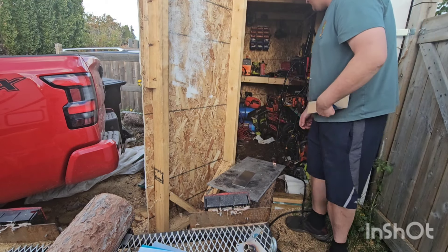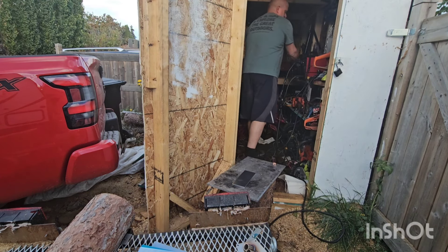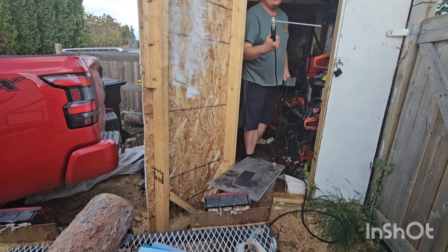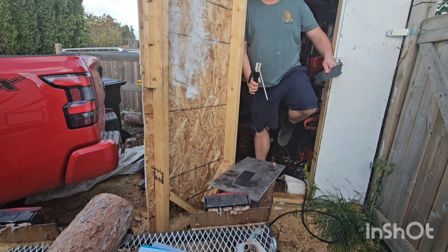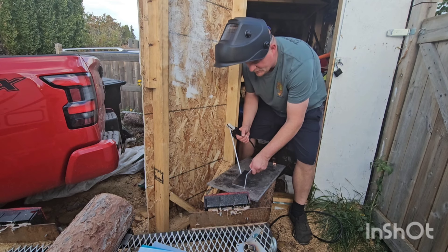Got two pieces of one-eighth aluminum — that's what we're going to use to try this out. Got the arc rod; this is the one I tried using last time. We're going to see if this will work.